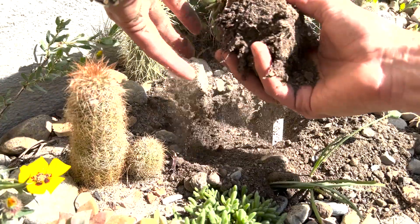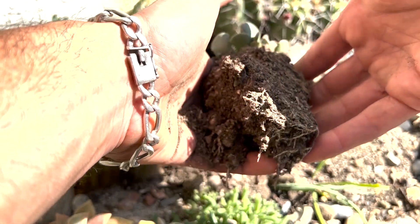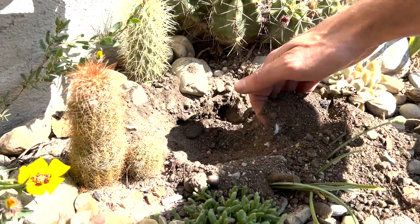I bought it of course, but as you can see the root ball wasn't really great. Normally that would concern me, but with succulent plants that isn't really a problem. I didn't actually need to do much work on the roots.